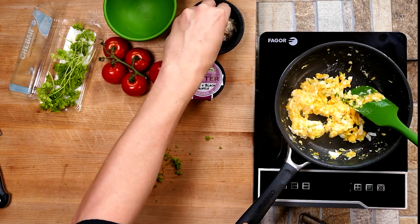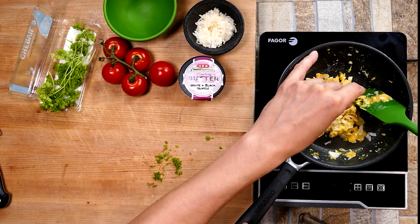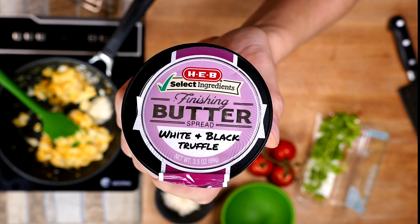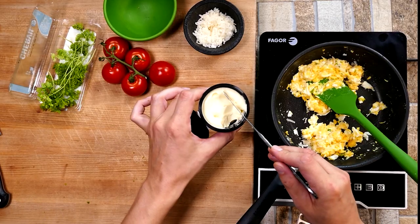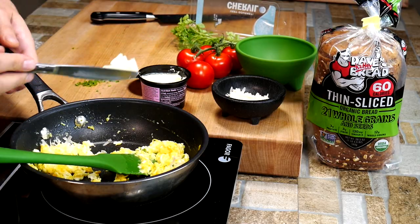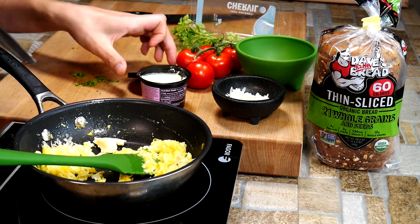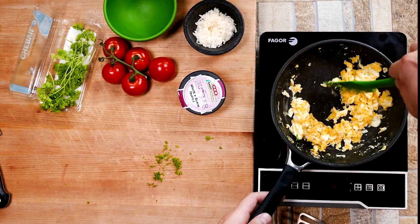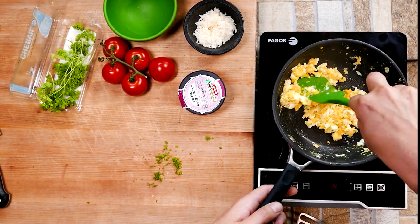We add our herbs in, turn the heat off, get our parmesan cheese in there, and now we add our truffle butter. You don't have to add it, but it's a really elegant ingredient with a very nutty flavor profile. There's a reason truffles are expensive — they taste really good — so if you find it at the grocery store, I really encourage you to give it a try.